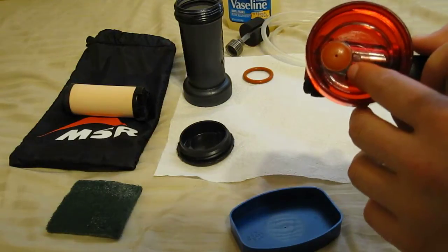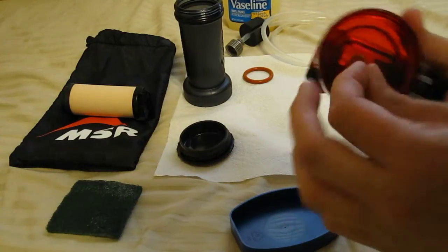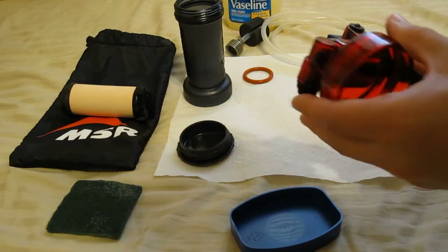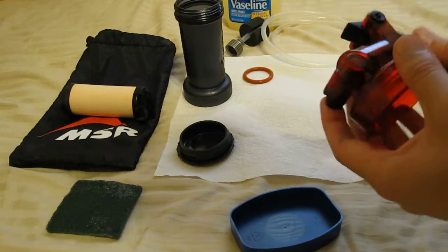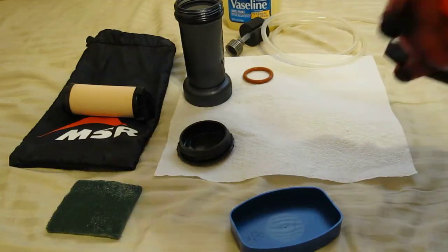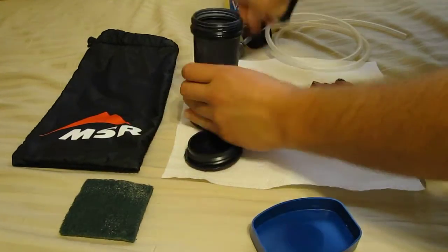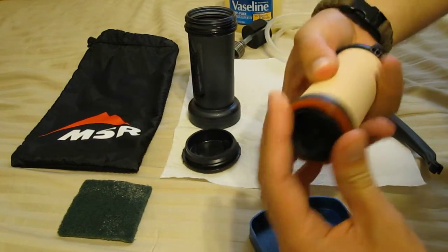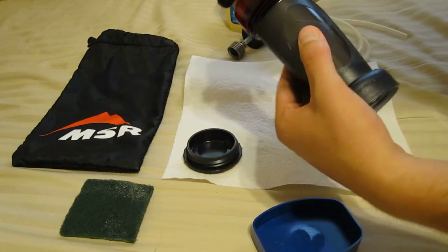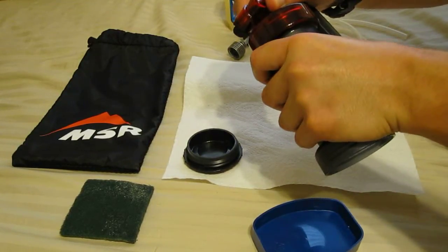Now we have our umbrella valve here, which is very simple. If you're getting clogging or losing pressure, you just pinch it and pull it off. There are two holes that direct the water in, and your umbrella valve just sits right in there. You can tell there's good suction. So now this assembly has been lubricated properly — we take our O-ring and place it on the bottom of the filter element, put the filter element into the main housing, and simply screw the cap on. MSR warns against over-tightening, so they suggest screwing it tight and backing it off an eighth of a turn.